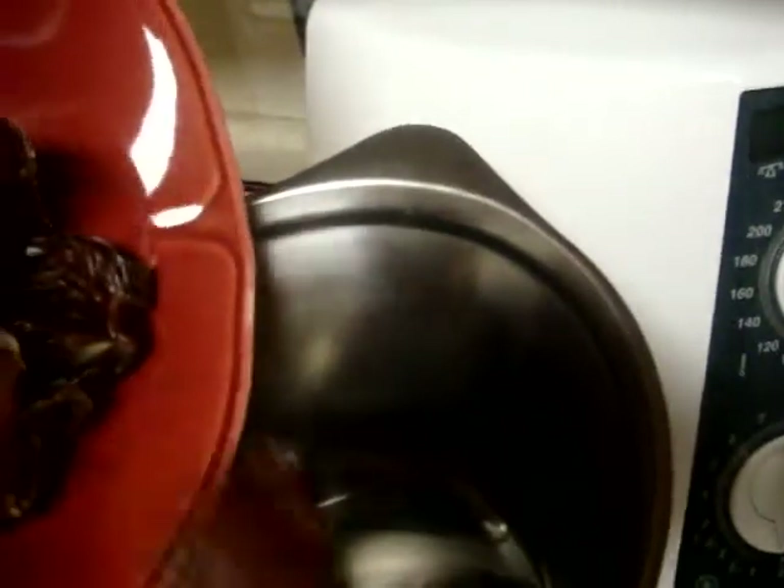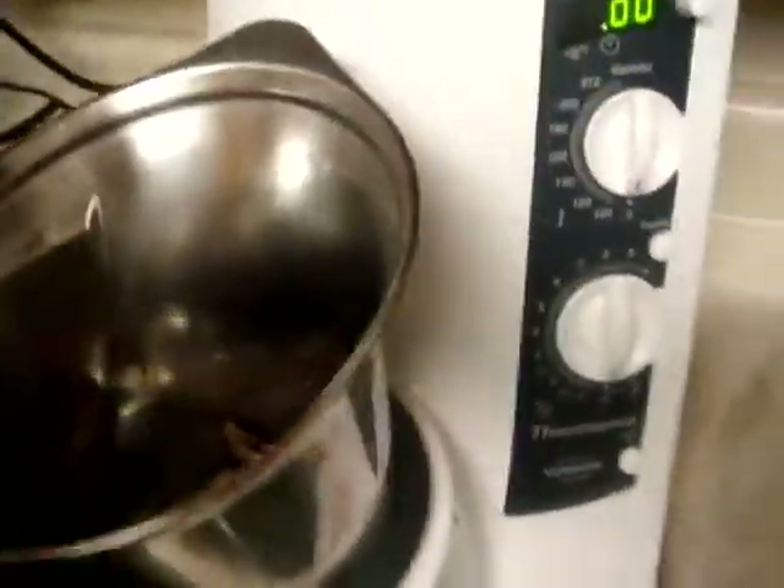You're just going to pit your dates and toss them into the Thermomix here. That's about a cup of dates, or roughly eight to ten medium-sized Medjool dates.